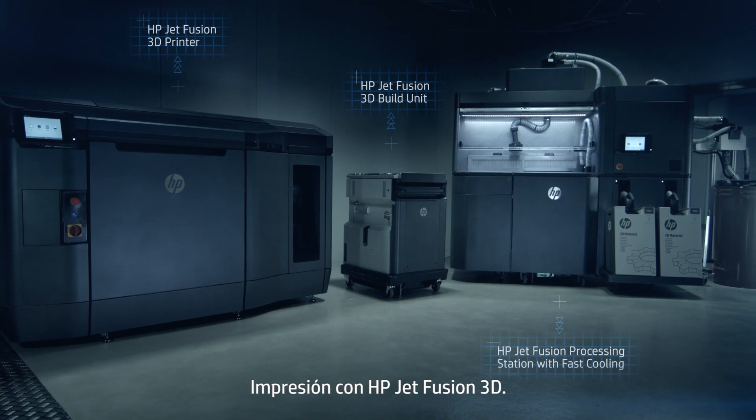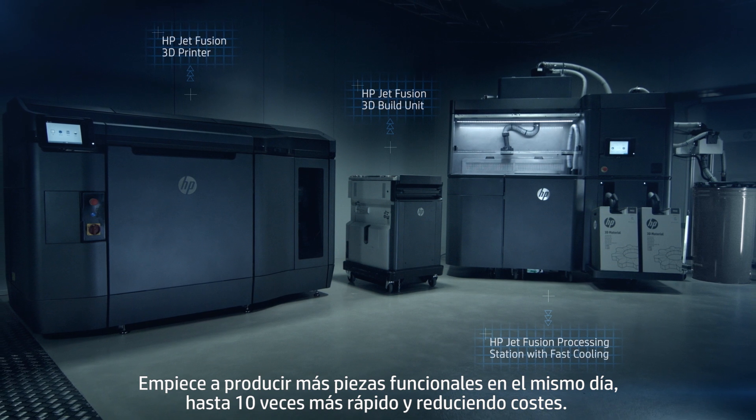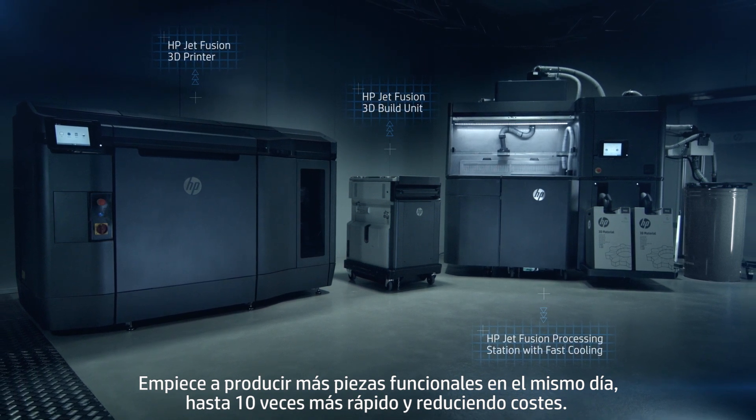HP JetFusion 3D printing. Start producing more functional parts within the same day, up to 10 times faster and at the lowest cost.